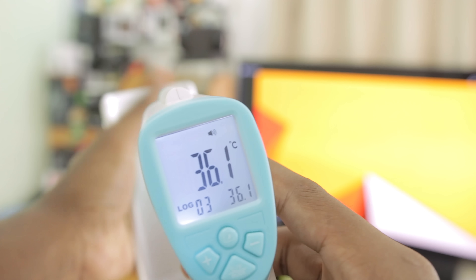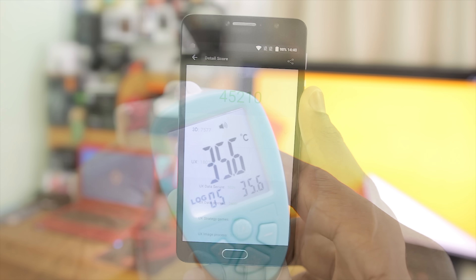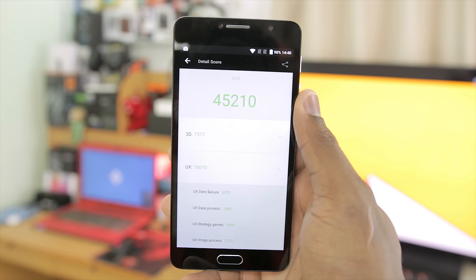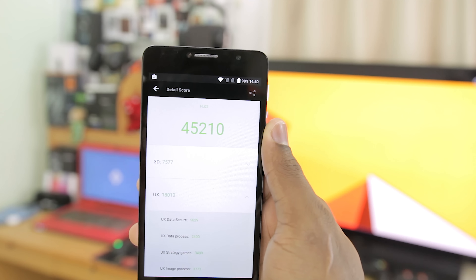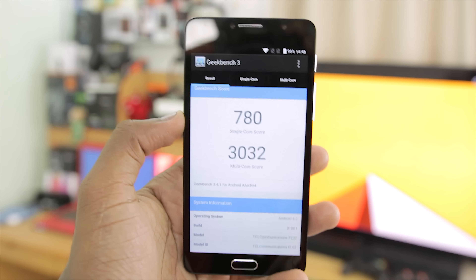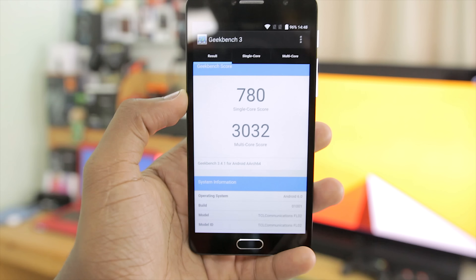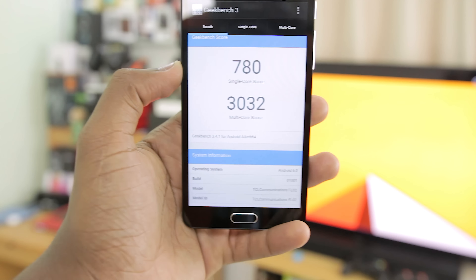When it comes to overheating, the 3GB RAM variant also does not overheat, just like the 2GB RAM variant. The first benchmark test I ran was Antutu and I got a score of 45,210, which is actually 2,000 more than the 2GB RAM version. The second benchmark app I ran was Geekbench 3, and I got a single core score of 780 and a multi-core score of 3032, which is actually 100 points more than the 2GB RAM version.